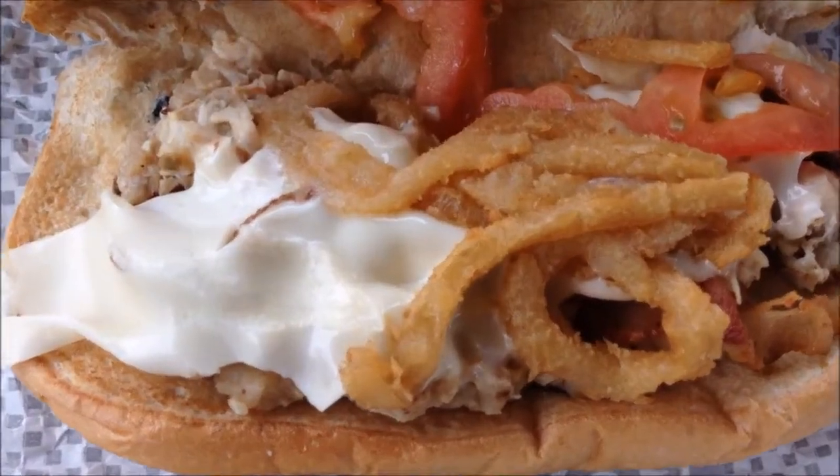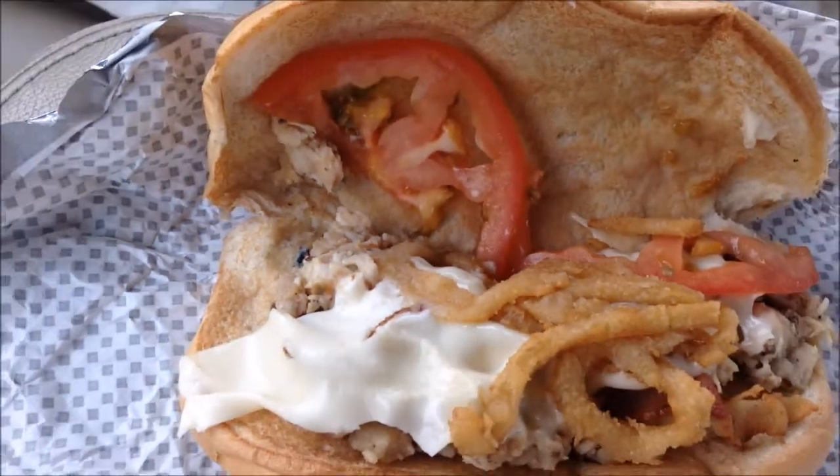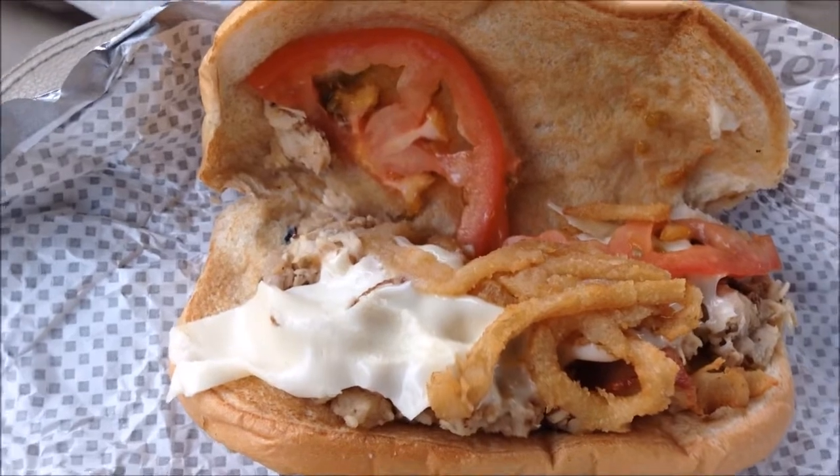I did take off the mayo from the cheesesteak, because mayo doesn't go on cheesesteak and I don't like mayo. And I took off the honey mustard and pickles from the rotisserie chicken, because I don't mess with that. The rotisserie chicken has cheese, thinly shaved chicken, tomato, no pickle, no mayo.